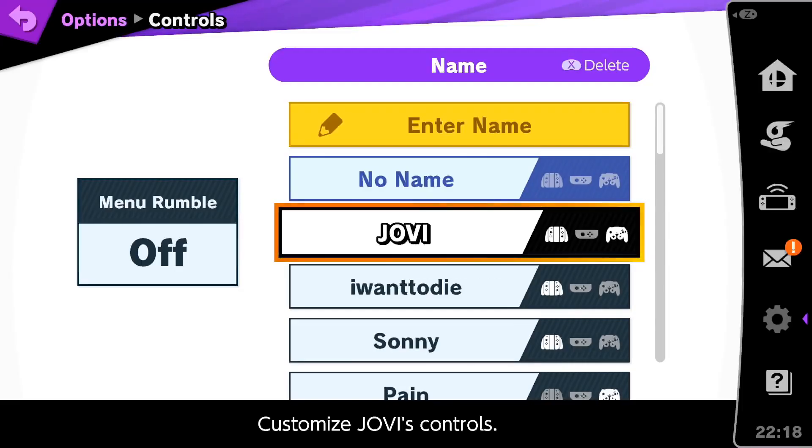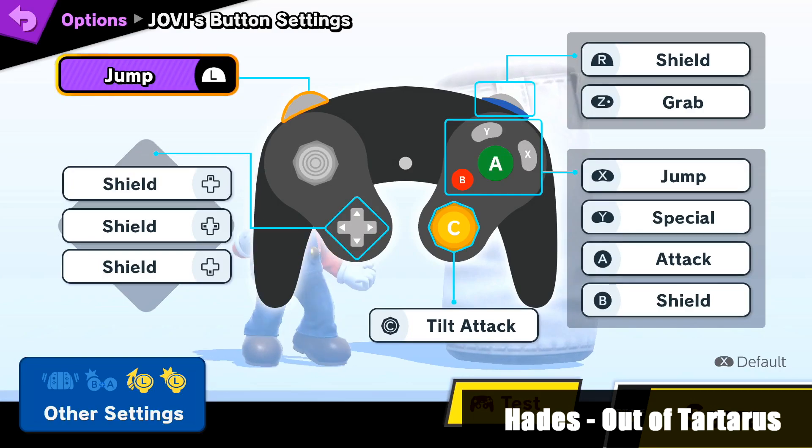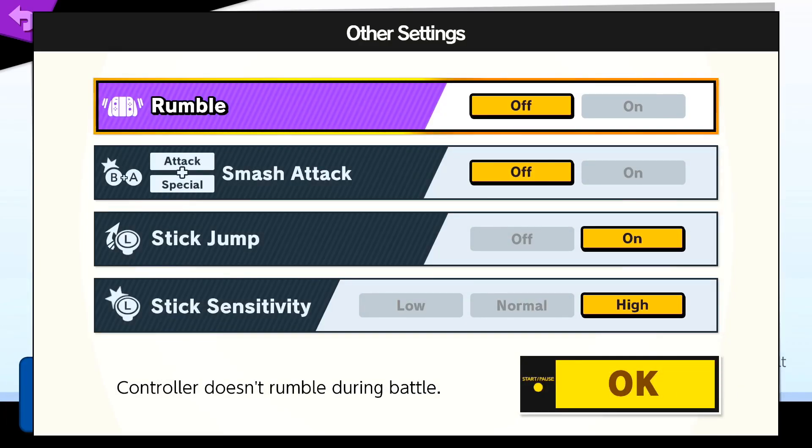Getting into my control bindings, you can see that they're quite different from a lot of people's. I'll be talking more about the common differences first, and then I'll be moving on to the stranger choices later.